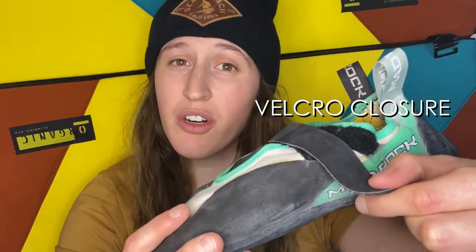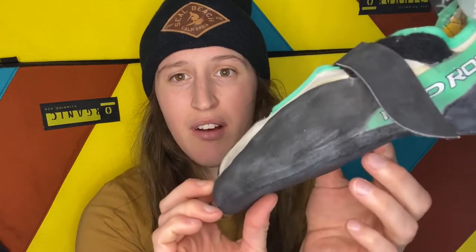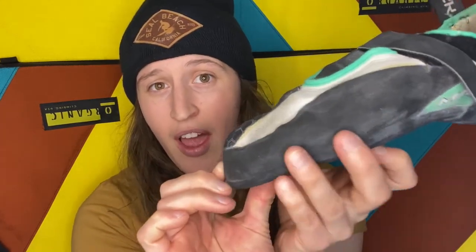The shoe features a velcro closure system. It makes your foot feel nice and snug and ready to climb when you strap it in. Something I really love about this shoe is that you can feel super secure on small footholds, and I think that has to do with the slight downturn toe and that Science Friction rubber — it really gives you the ability to edge and push on small footholds.